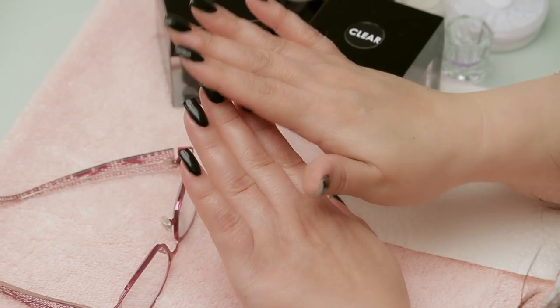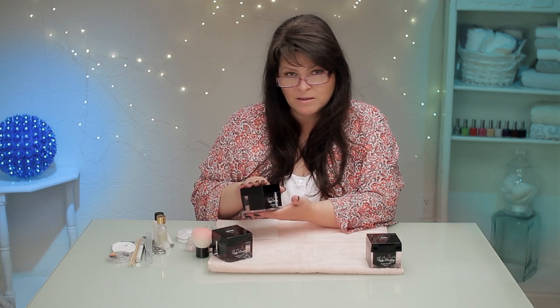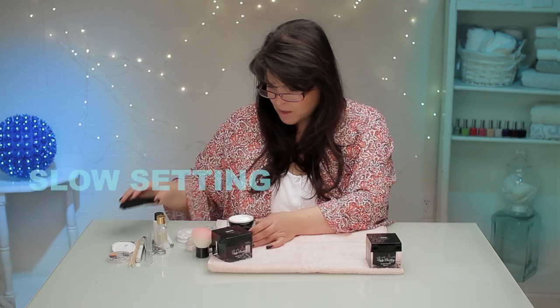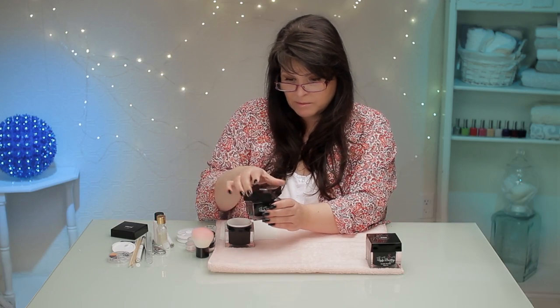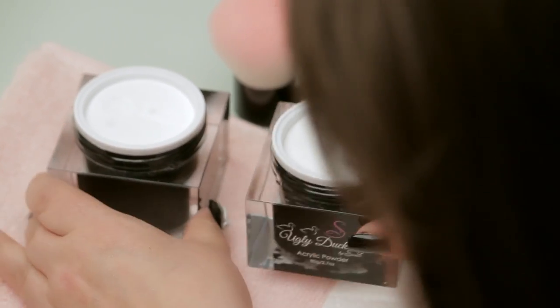I've got two coats of gel black on here. You can do this with polish too — I just did this with gel so it would dry really quick. I've been practicing a little just so I can review my tips for you. This is a sneak peek of an awesome product from my distributor. She's releasing this new line at the end of April, but I get a sneak peek to play with it. What makes it a great product is that it's slow setting, which is really important when you're trying to do 3D petals, acrylic flowers, bows, or anything like that.